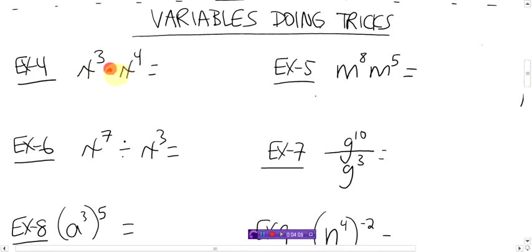X cubed times — remember the dot means times — x to the power of four. Same base. It's multiplying. The rule is, when you're multiplying, you add the exponents. So three plus four is seven. How about this? M to the power of eight, M to the power of five. What are these M's doing to each other? If there's nothing in between, it's a multiply. So multiplying, add the exponents. Eight plus five is 13. This is M to the power of 13. Easy.